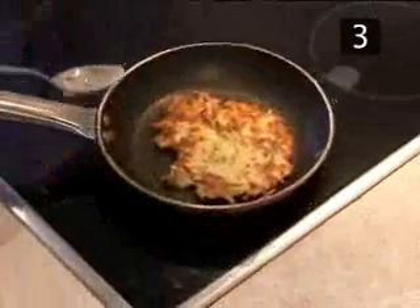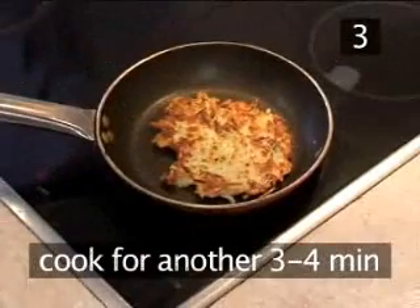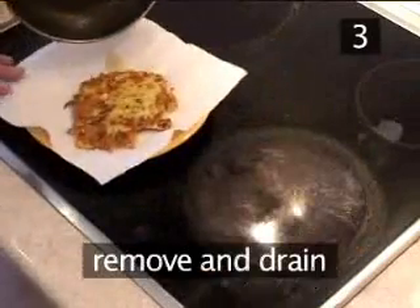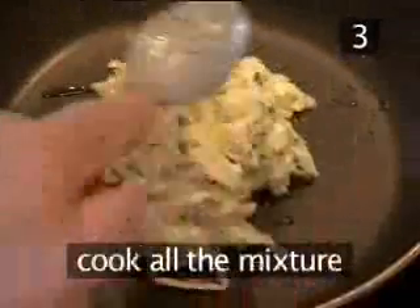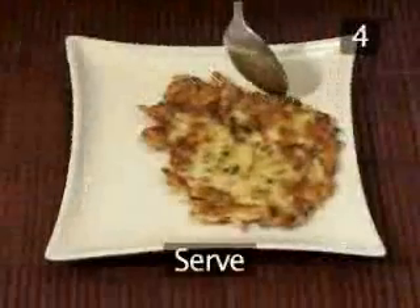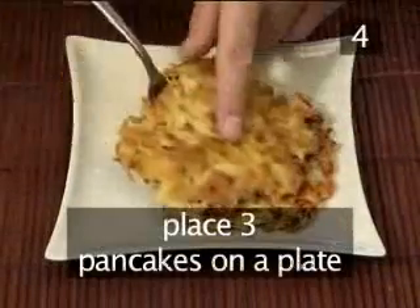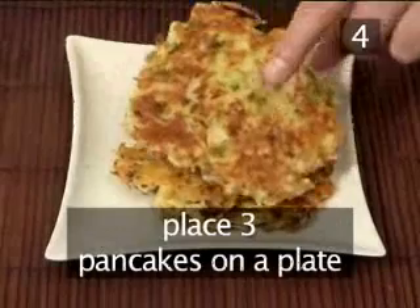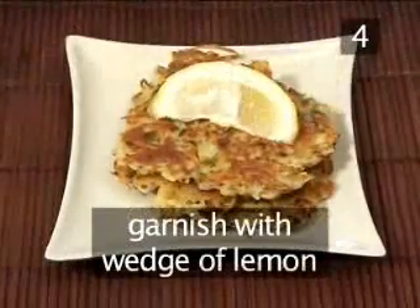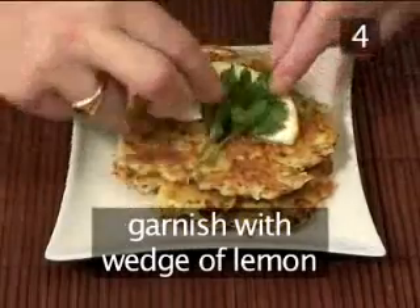Now season with pepper. Thoroughly mix everything together. Step 3. Cook the pancakes. Place the frying pan on a high heat. Add a little olive oil. When the oil is hot, add 2 tablespoons of mixture per pancake.